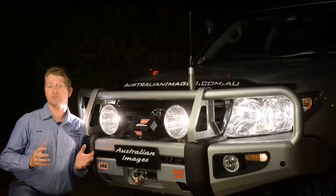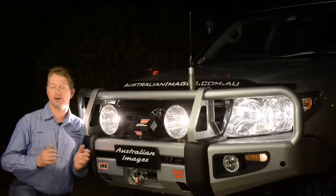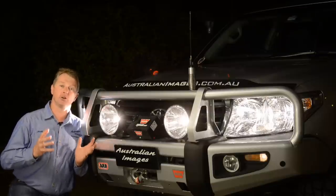With the wiring and mounting complete, head out to a quiet straight road and properly adjust the aim of the fire lights. You can then fully tighten all the mounting bolts.